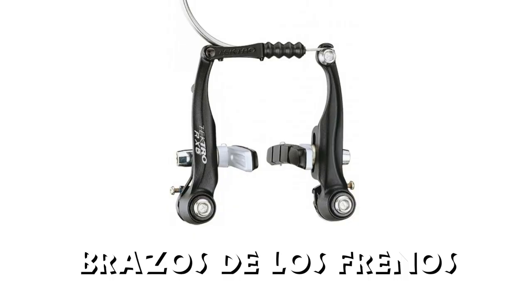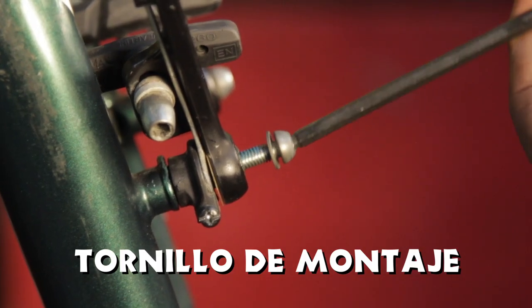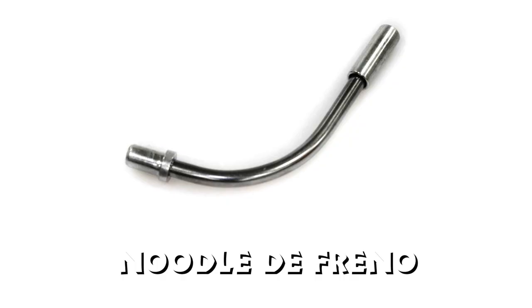Partes para identificar: brazos de los frenos, columnas de los frenos, tornillo de montaje, zapatas, y noodle de freno.